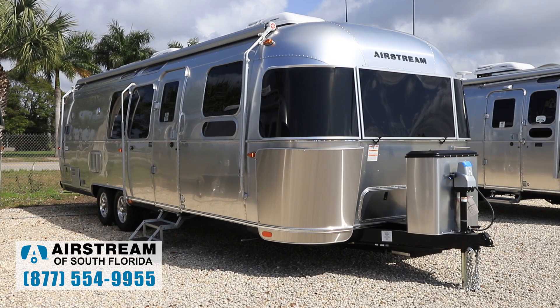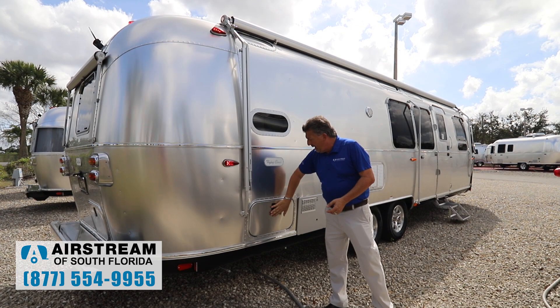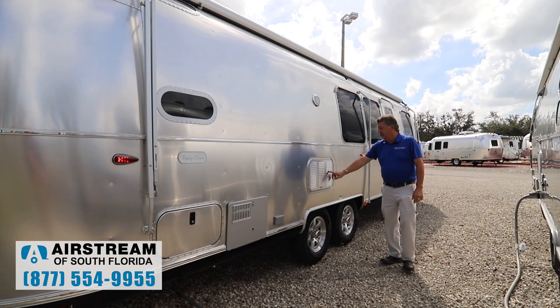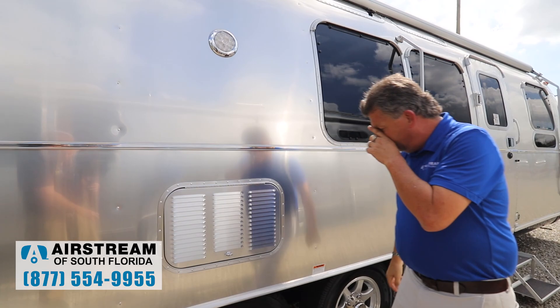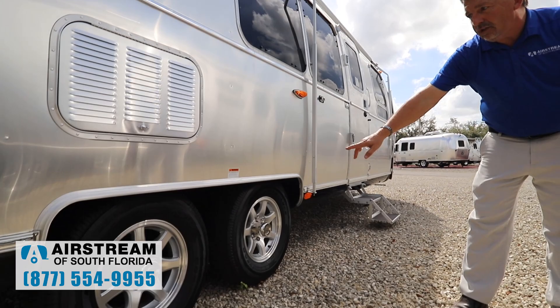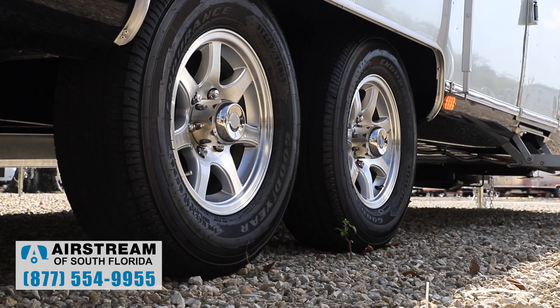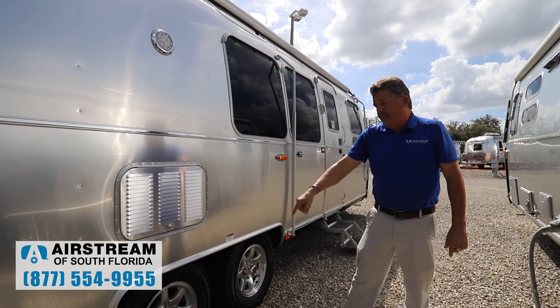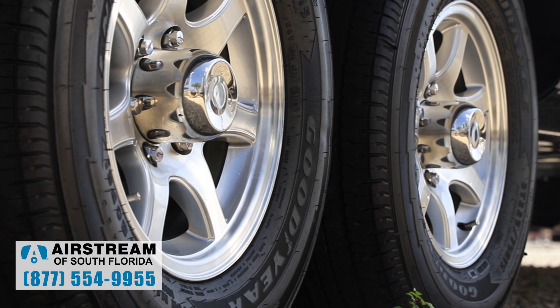Coming around to the patio side, there's a full-length zip-dee awning with Sunbrella material — very durable. There's a small storage compartment, the hot water tank, patio plugs, and a vent for the fridge with a wasp screen already installed on the inside so you don't have to worry about wasps building nests. Airstream does not use leaf springs — this has rubber torsion axles very much like trailing link landing gear on an aircraft, and each wheel has its own designated shock absorber. Airstream is also one of the few manufacturers that balances their tires from the factory.